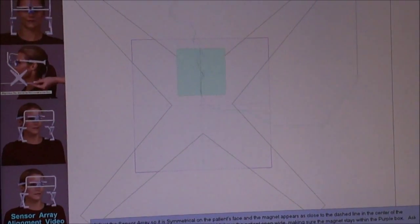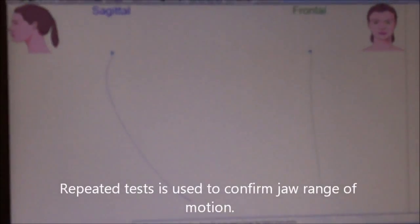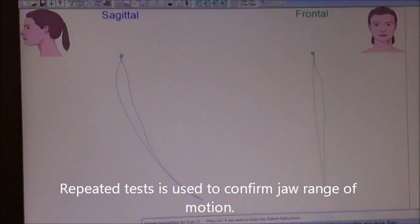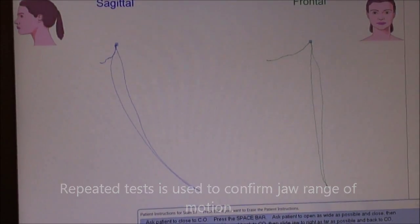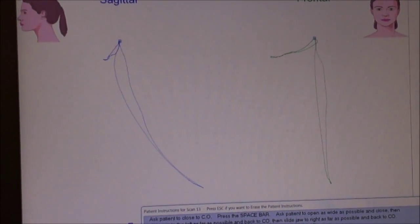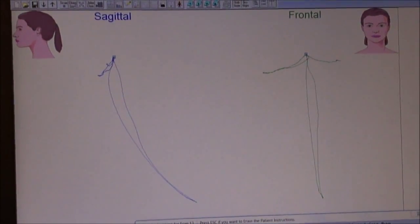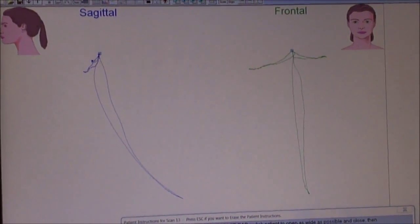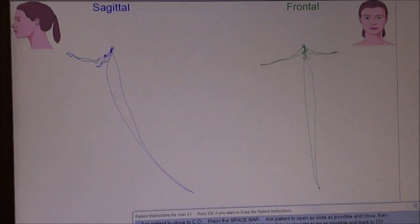Tap, tap, tap. Then close. Open wide — wide, wide, wide, and close. Now glide to one side, far, far, far, far. And glide back. Now the other side, far, far, far, far. And glide back. Glide forward. And glide back. Good.